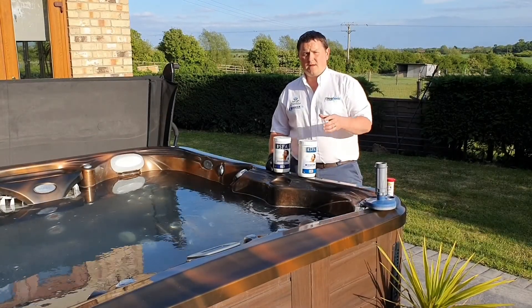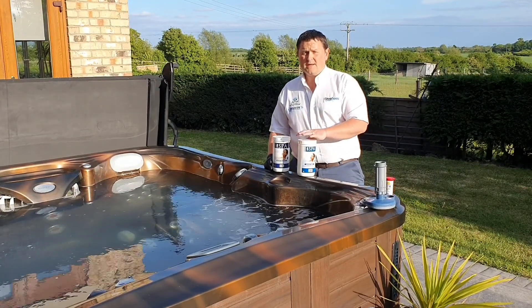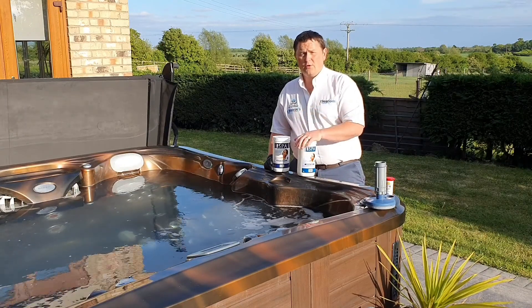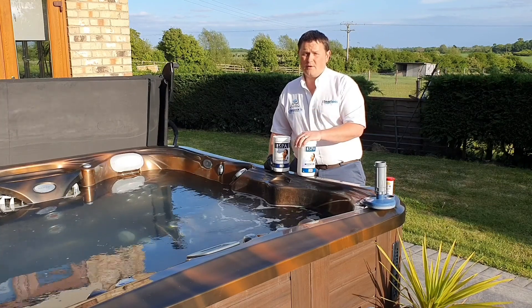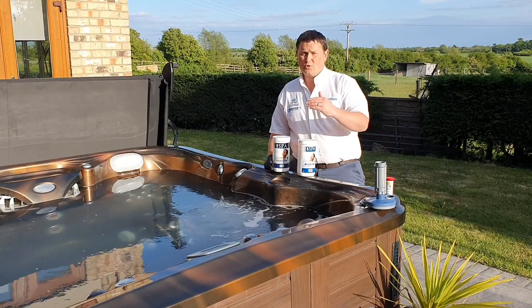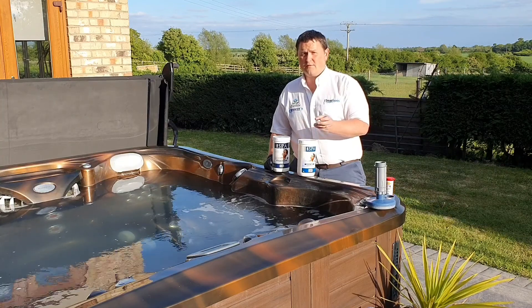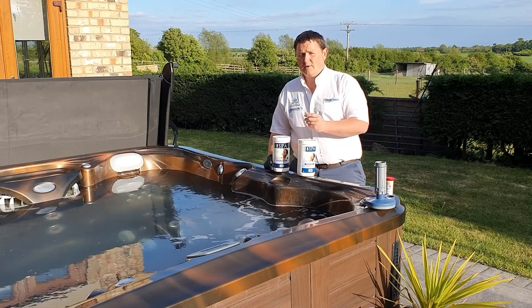Our next video is about controlling the sanitiser levels and adding that sanitiser to the water. Sanitisers are either chlorines or bromines. The purpose of the sanitiser is to make sure we kill or control any bacteria that might lurk in our water. Remember, our water stays in hot tubs for up to three months so things can grow in there if we don't maintain sanitiser levels. For chlorine we're looking for a level between three and five, and for bromine between three and five — or if it's a holiday let, between four and six.